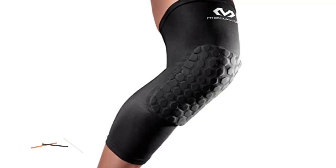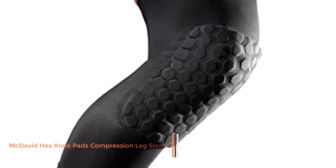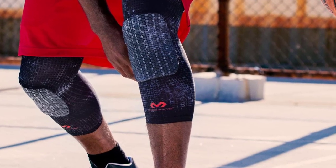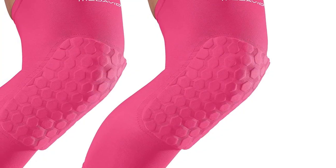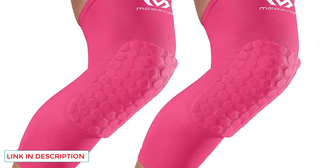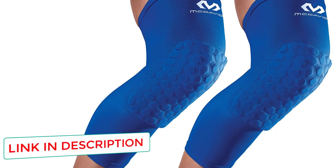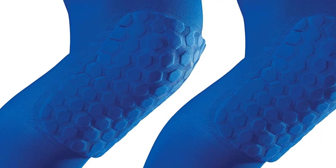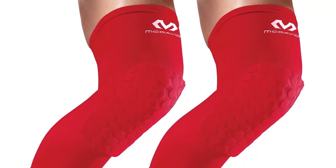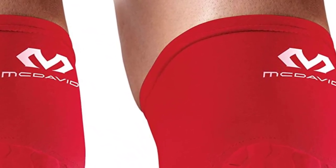Number three: McDavid Hex Knee Pads Compression. Are you a competitive player who likes to dive for the basketball without worrying about bruises? McDavid Hex knee pads are specifically designed for younger and energetic athletes to offer top compression sleeves along with padded cushioning. This supportive gear provides ultimate safety from bruises and banging impacts. These USA-made knee pads are technologically designed to wick moisture from your skin, keeping the skin dry and comfortable so you can experience the game without any irritation.